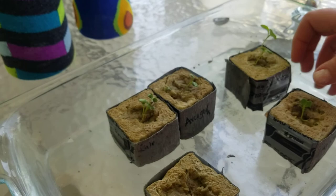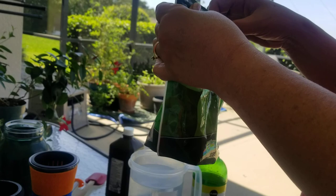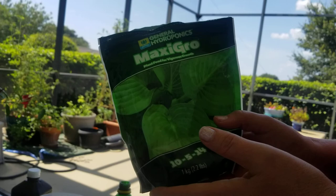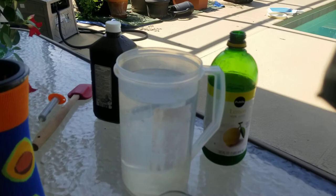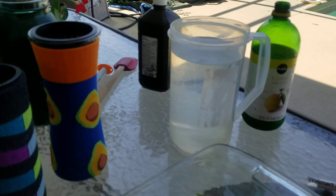First I'm going to show you how to mix the solution. Before they start to flower — which these won't, because they're not tomatoes — I use this General Hydroponics Maxi Grow that I bought from Amazon. It takes one to two teaspoons per gallon. I have a half gallon here, so I'm going to put one teaspoon in. That wasn't quite a teaspoon, so I'll put a little bit more. Alright, and then I'm going to stir that up.